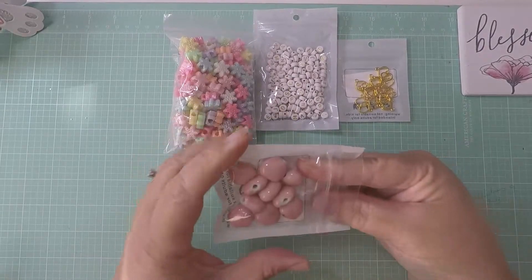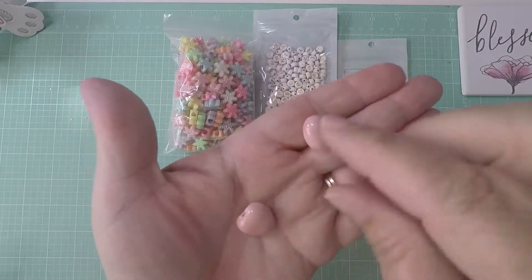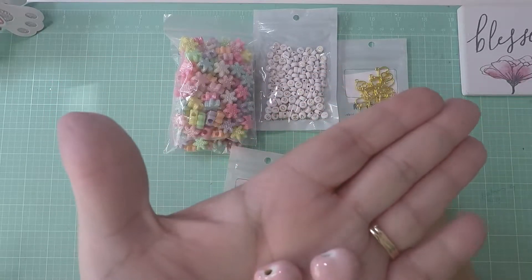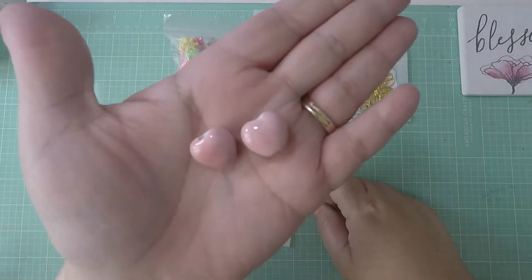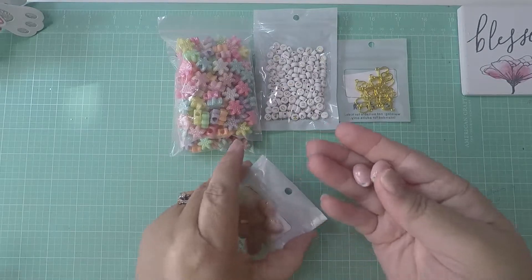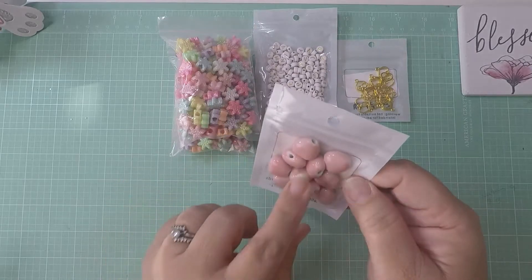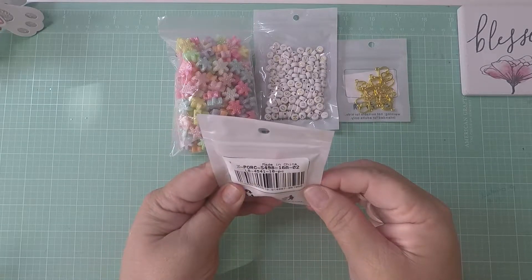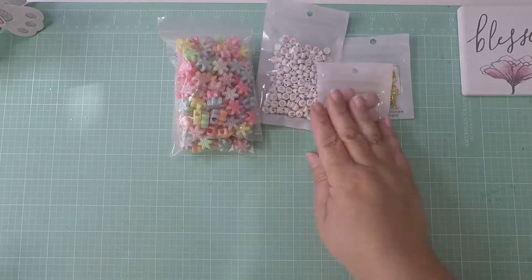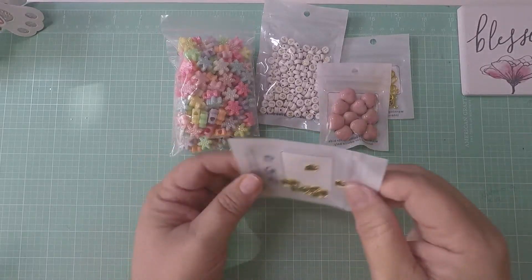Look how pretty — they're glass beads. Look how cute! They have a center hole so that you can put them on your beads, tassels, or whatever you want to use them for. Super cute. They're a little heavy but they are good material — they're glass beads with some weight to them. Then I picked up these, which are 10 pieces.